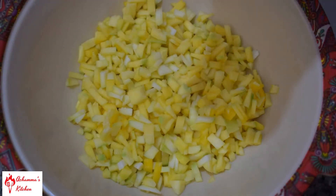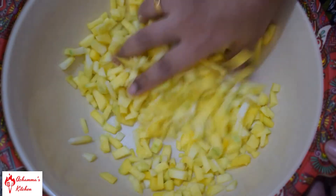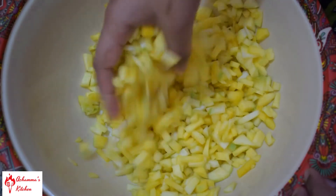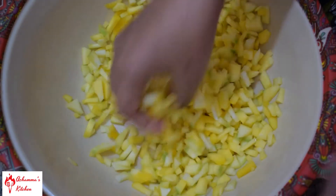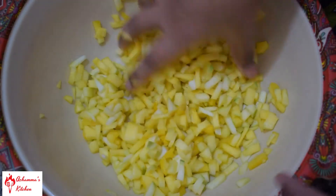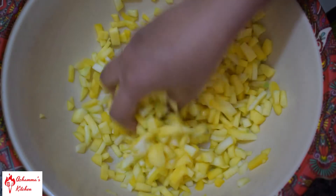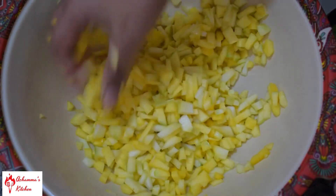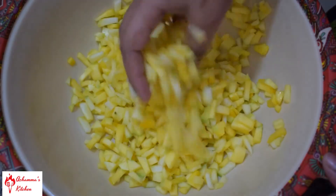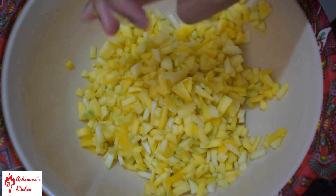We will mix this in a bowl, a little bit. I used the bowl to mix it. We need to make the cut with the knife, and we will have to be ready. Now we have to make the knife cut.